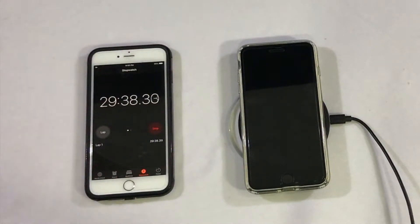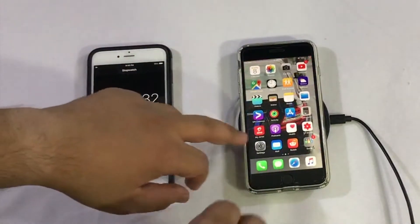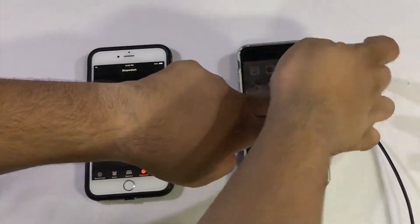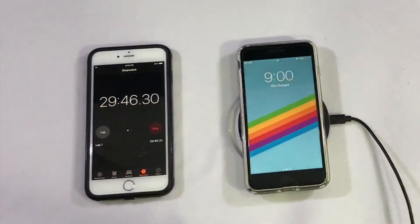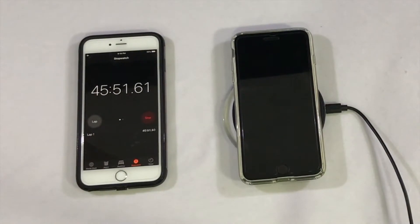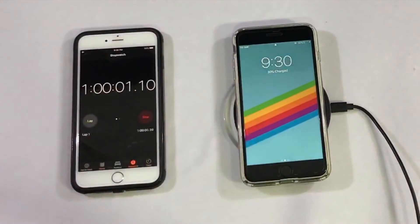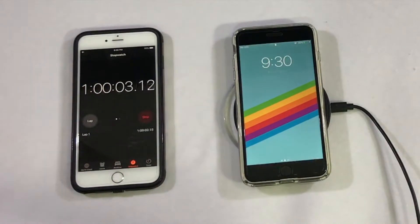All right everybody, we are now approaching the 30 minute mark. Let's see where the iPhone 8 Plus is at. We are at 15% - so after 30 minutes we have 15% of charge. Let's wait for the one hour mark. All right, we are now approaching the one hour mark. The iPhone 8 Plus has gotten to 30% - so after one hour we have 30% of charge.